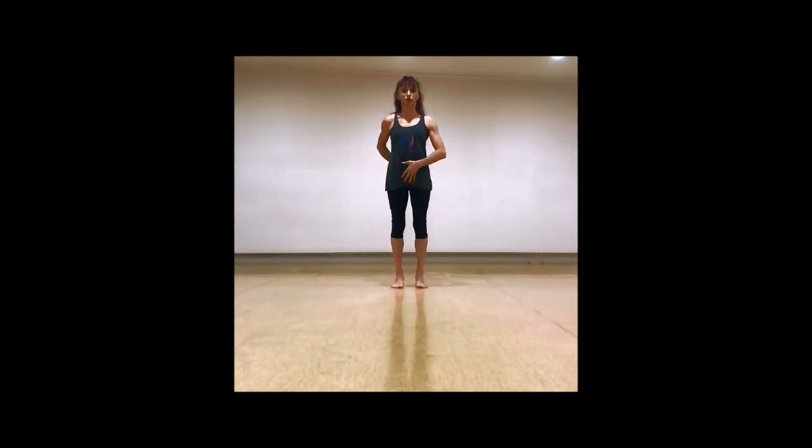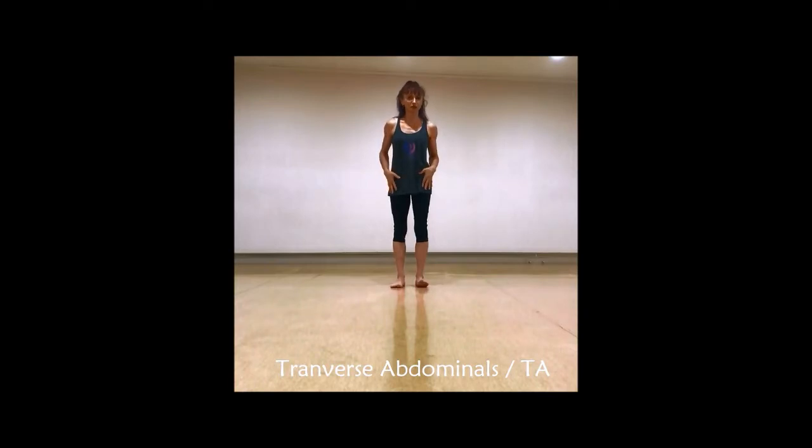The pelvic floor is also going to allow us to move our legs more freely in the hip socket, because our pelvis is more lifted and supported. As we come up a little higher, we find the deeper layer of abdominal muscles — not the ones we see, not the six-pack, but deeper than that — called your transverse abdominals, or TA for short.